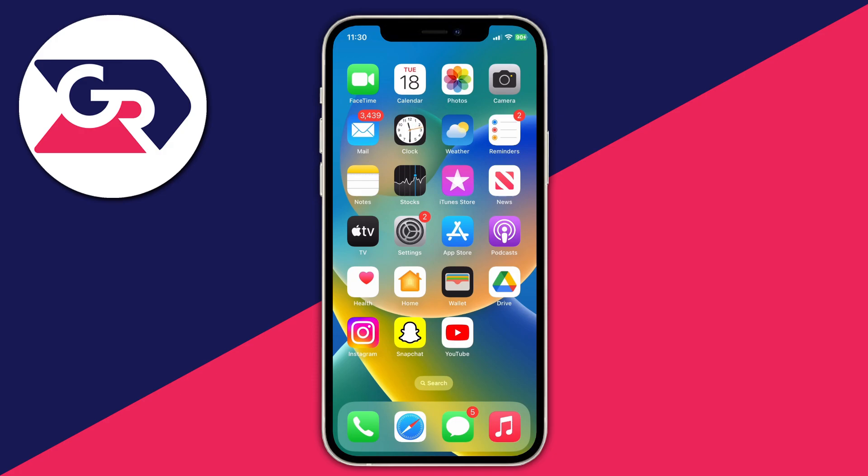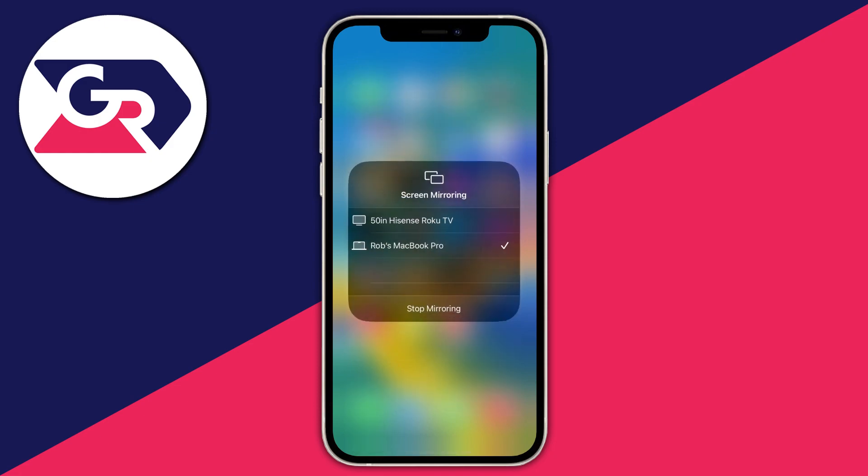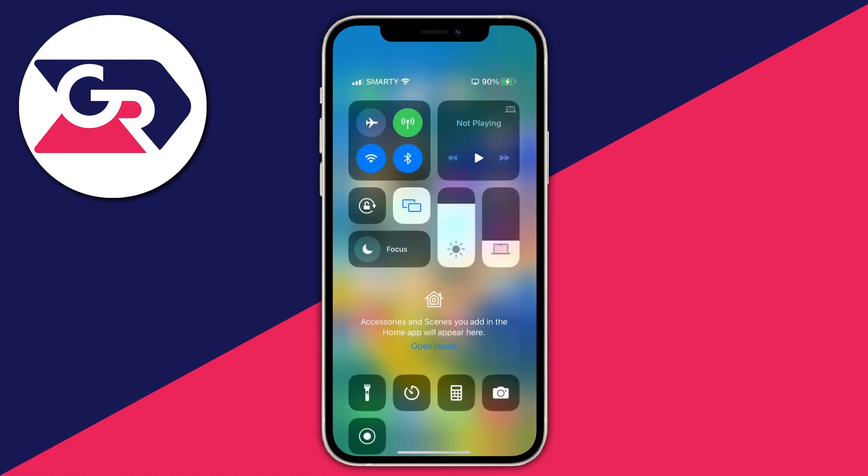All you need to do is go to the top right and swipe down on your control center. As you can see we've got these two squares sort of flashing blue and highlighted white. Tap there and then all you need to do is tap on stop mirroring and that's going to stop it. I'm not going to because I'm currently recording my screen. If you find that your device keeps automatically screen mirroring to your TV, this is how you can stop it.